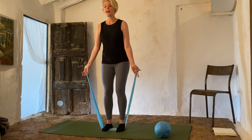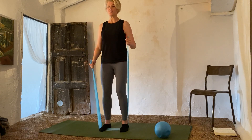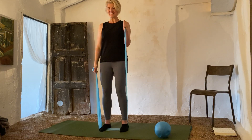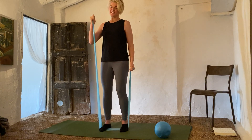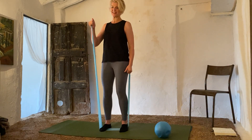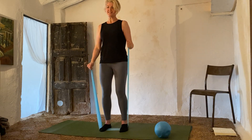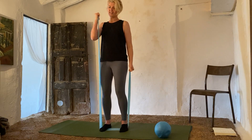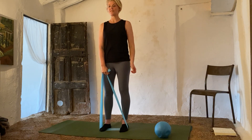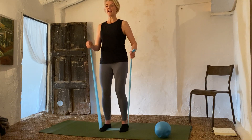Don't let go of the band — bring it back to parallel and we're going to do some quick little hammer curls. One, two, three — I can't go faster, Mandy — four, five, six, seven, eight, nine, ten. If you can go faster, go faster — I literally cannot go faster with this band. Last ten: ten, nine, eight, seven, six, five, four, three, two, one.